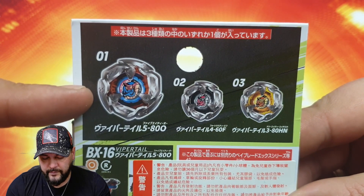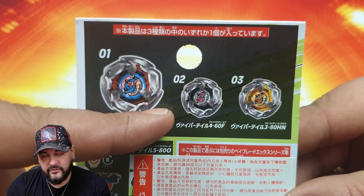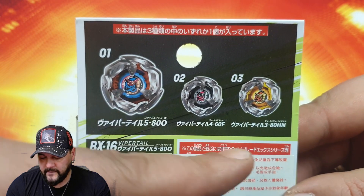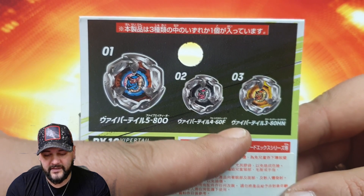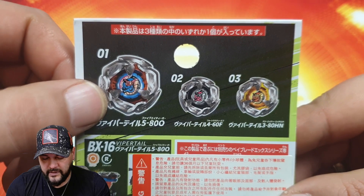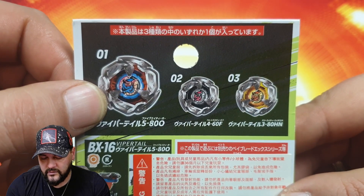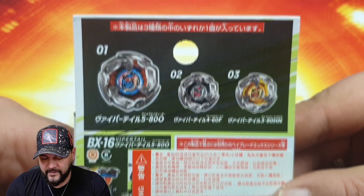On va retrouver 3 types de Vaportail différentes. Tout d'abord la Vaportail 580 O de type Endurance, la Vaportail 460 F de type Attack, et enfin la Vaportail 380 HN de type Défense. Je trouve que leur coloris est plutôt stylé. En plus ça me va que la pièce B soit de cette couleur rouge, car comme ça je préfère largement jouer la version noire avec les pièces de type Attack.